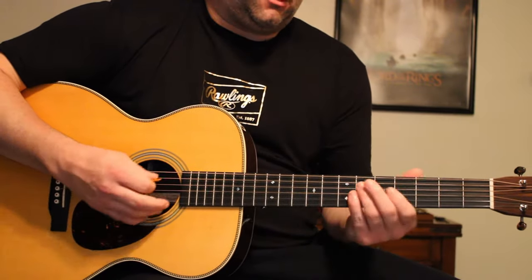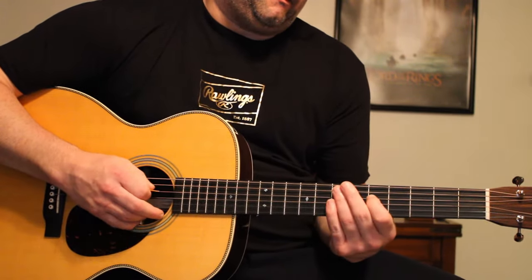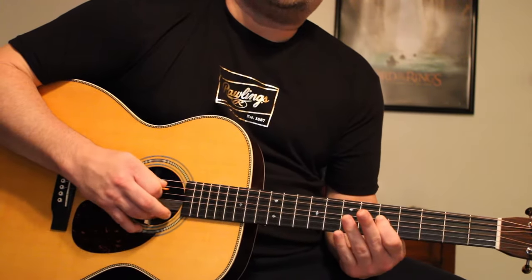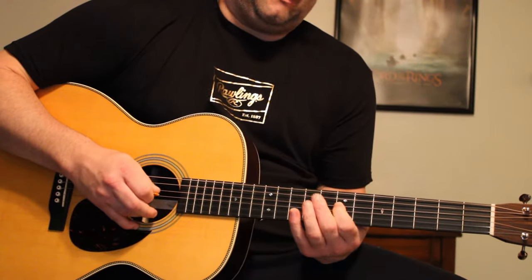When you're soloing, you've got the hammer-on, the pull-off, the slide, and the bend.